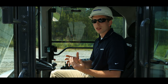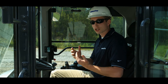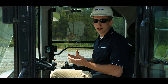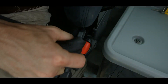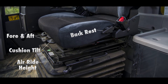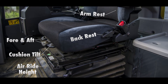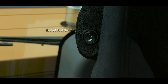Now that we're inside the cab, the first thing we want to do is get familiar with the machine controls, starting with the seat adjustment to be sure the operator is comfortable. Then we want to fasten the seat belt. The height, fore and aft position, the seat cushion, and backrest can be adjusted independently of each other, and the armrest can be adjusted for height. Over the operator's right shoulder is the heated seat switch.